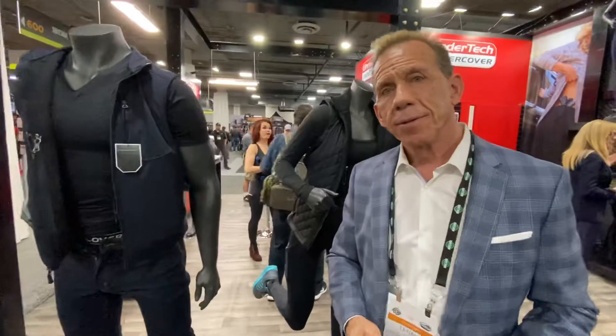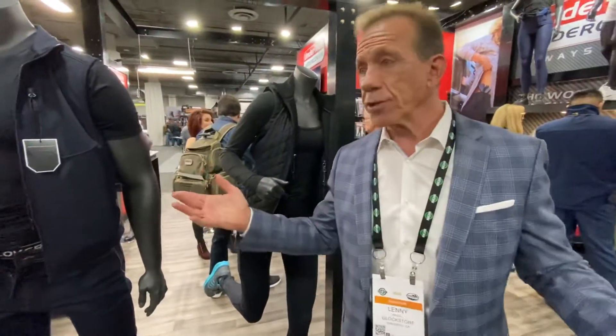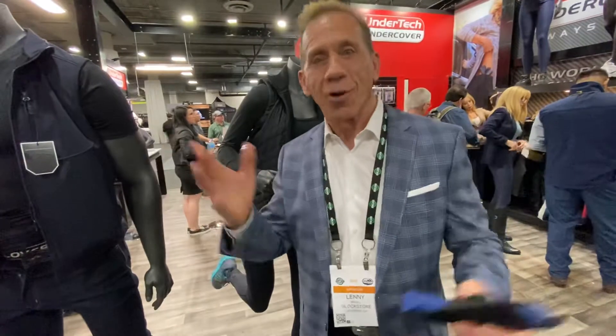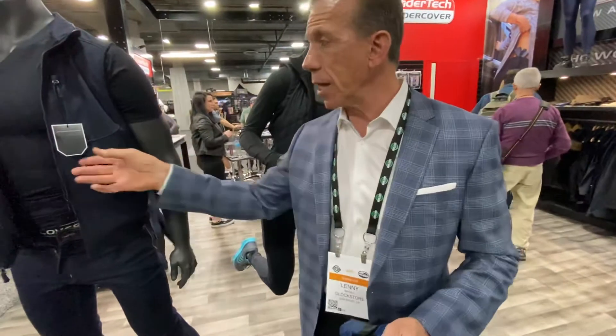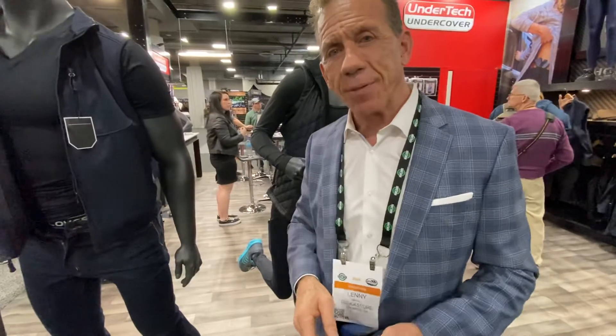We're available on the website, on Amazon — are you available in any stores? Some retailers. That's why we're here at the show, because we do get retailers. We probably have about 300 retailers in the entire United States, which is not a lot when you consider there are 20,000 Walgreens. The bottom line is we do sell mostly direct. So if you're looking for a way to carry, whether you're female or male, go to our website UnderTechUndercover.com. Get on our mailing list because we have specials all the time.